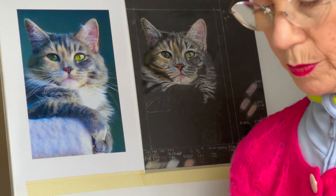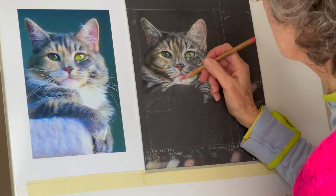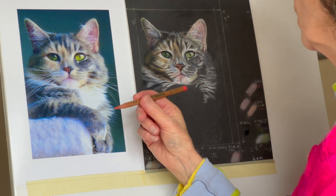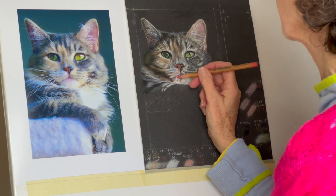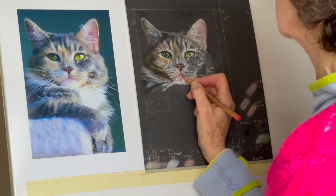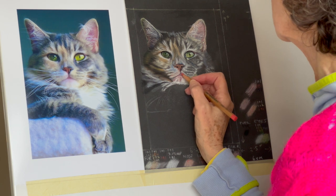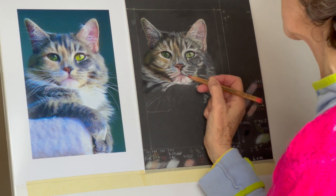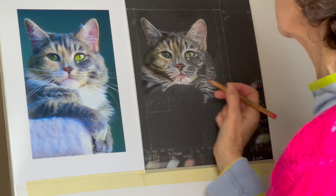Before I blend that with a colour shaper, I'm going to try just putting the pink over that again — so we're blending it really with the pink, the bright pink pencil. This is the 191. We're using the same colours but in a different order, and it is giving me the kind of colour that I want. Instead of using the colour shaper, we're just using this.